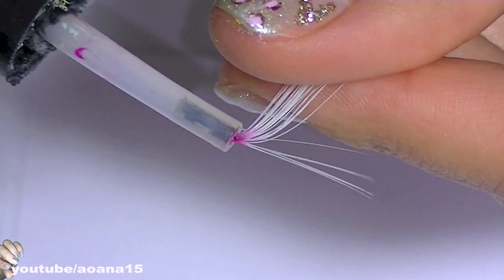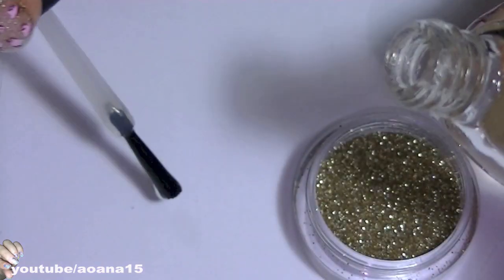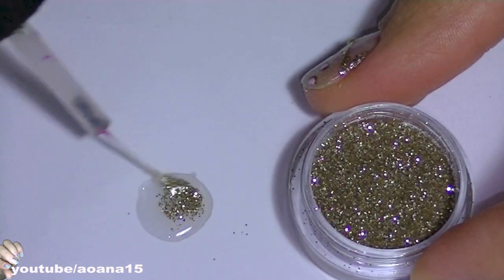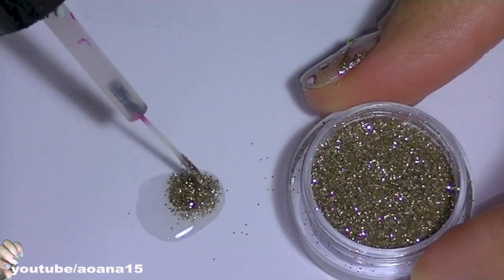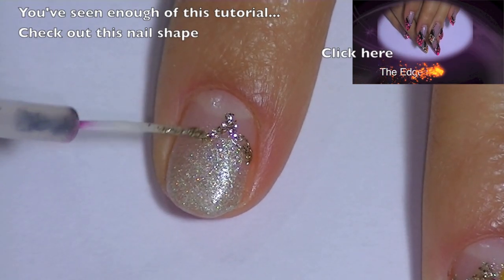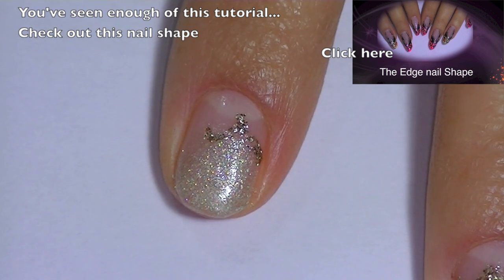This is a brush that I got from an old nail polish, and with a bit of top coat and glitter powder I will create my own nail polish. This is why I like to buy glitter powder — it lasts forever and I'm not worried about the glitter drying into the bottle.